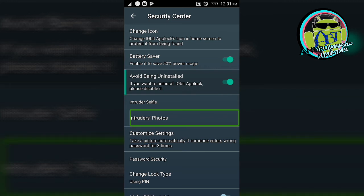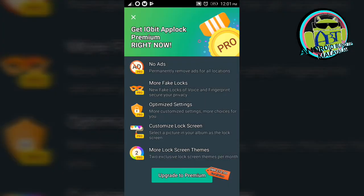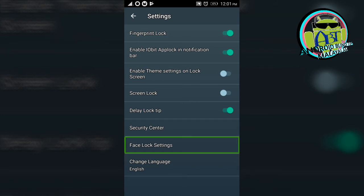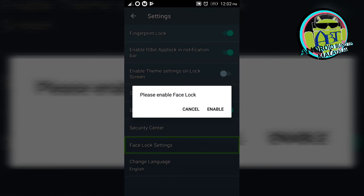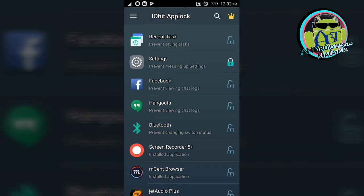Intruder's photos — double tap to activate. My phone will show you. Customize settings — please take a picture automatically if someone enters the wrong password three times. I have a tab lock. Change lock type. Face lock settings. Face lock enabled. I have a change language option — double tap. I have a tab lock. Settings.